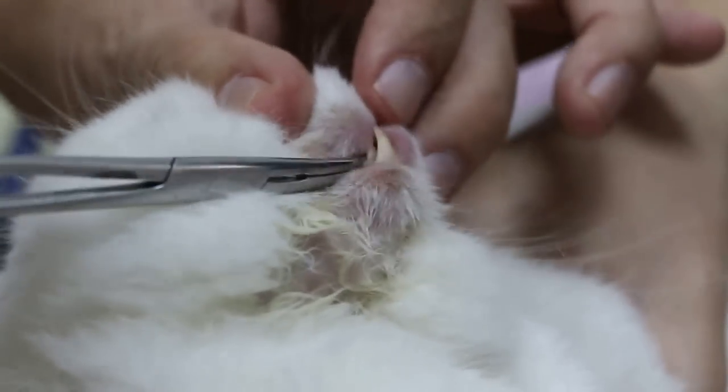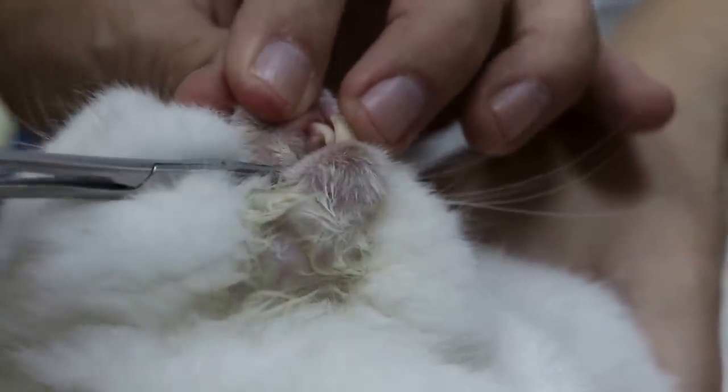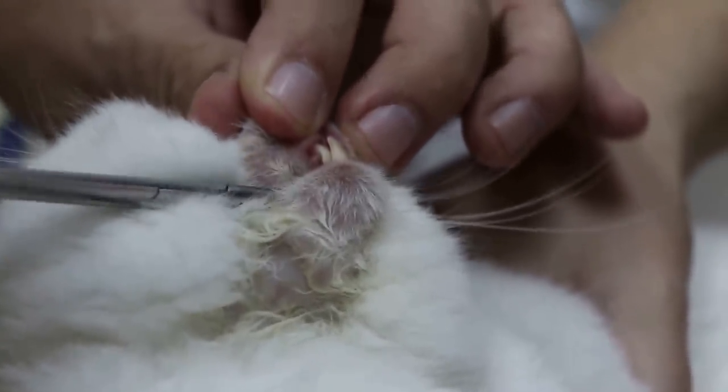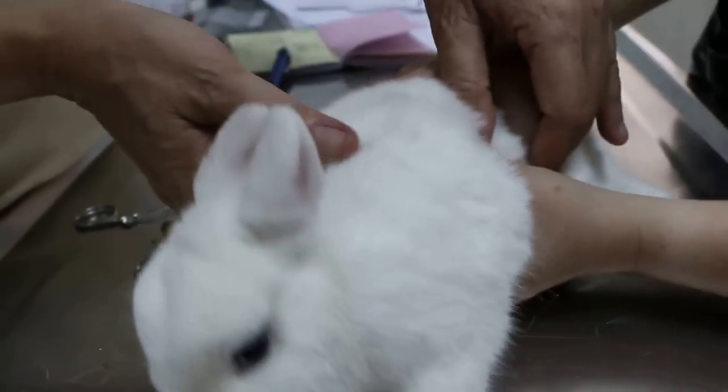So in this case there isn't any peg tooth, or maybe a very small one behind the upper incisors. But this one doesn't seem to have it. So this wrapping is in good condition. Now let's see — let's check for neutering.